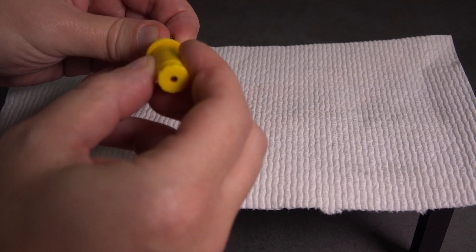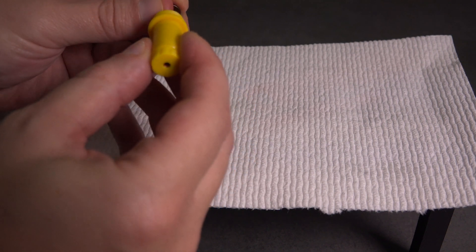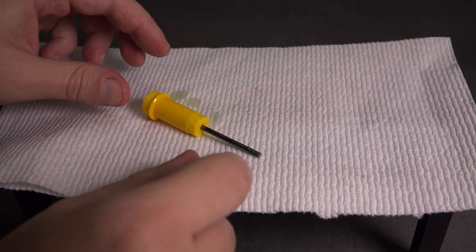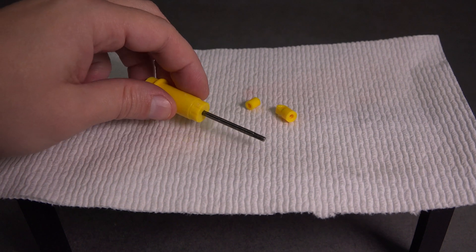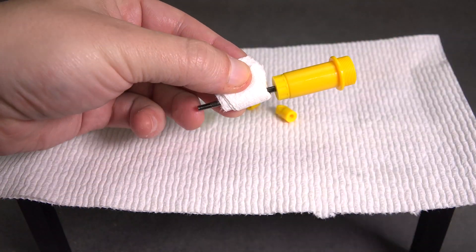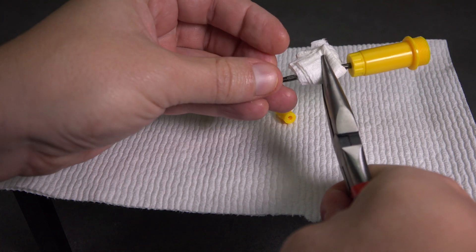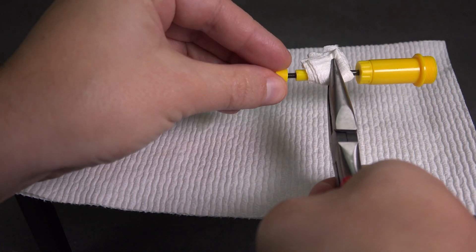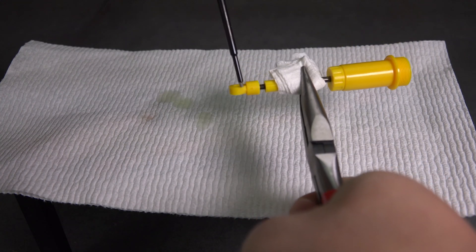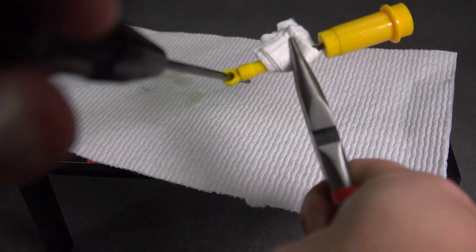Back to our shock — we install the piston rod. It can take a couple of tries. When installing the lower mount, take care to protect the piston rod. I like to use a screwdriver to help install the lower mount.